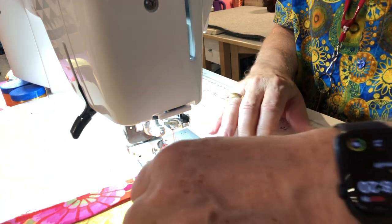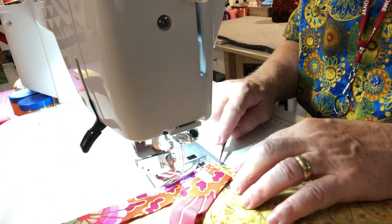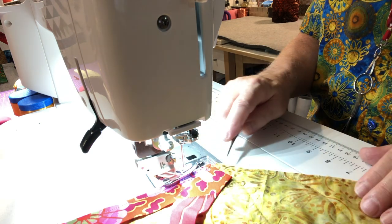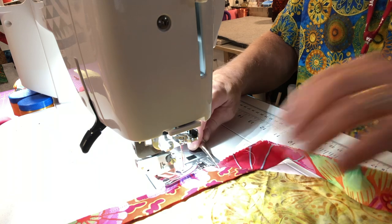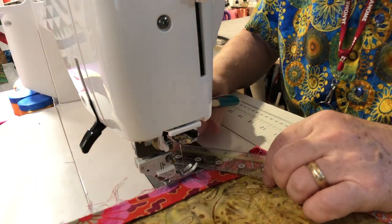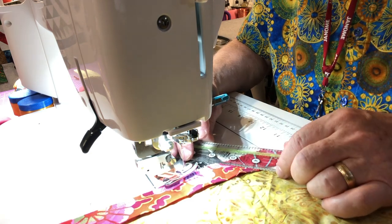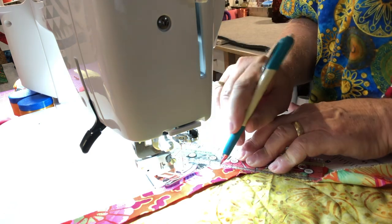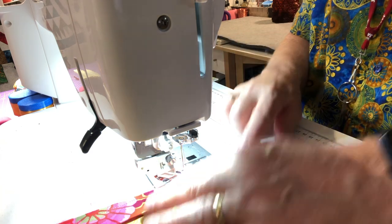Do you ever get tangled up in your binding? I do all the time. Let me get my stiletto. Here is my point on the table runner — the corner basically — where these two come together. This is a weird angle. I've stopped a quarter of an inch from this edge down here. What I did was take my ruler with a quarter inch seam allowance marking on it, lined it up along the edge running down here on the quarter inch line, and just put a little chalk mark right there. And so I know where to stop my stitching.